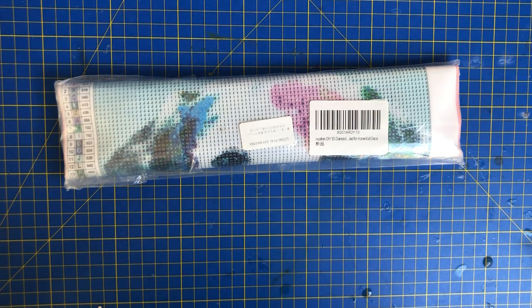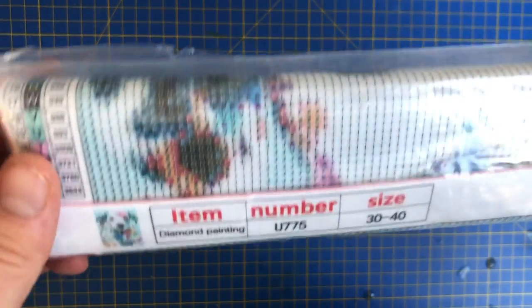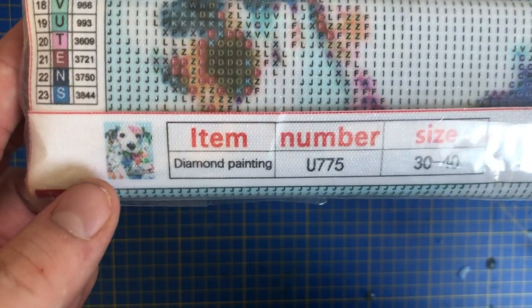People that have been watching on my other channel, World of Mike, may notice this from a blast from the past. This was the very first painting I ever worked on and it is the return of the Dalmatian puppy. I used to do this on the other channel many, many years ago.